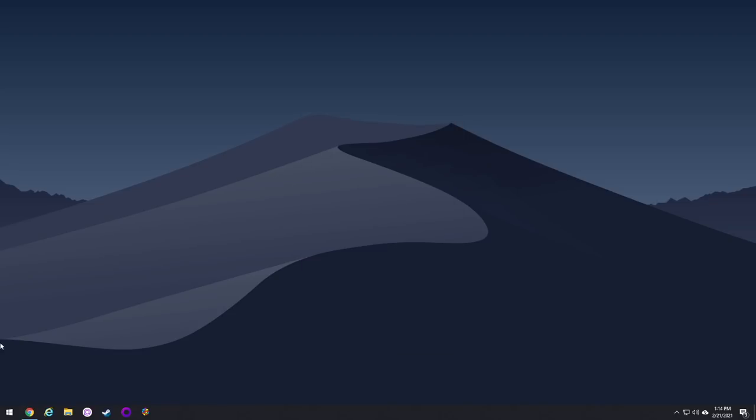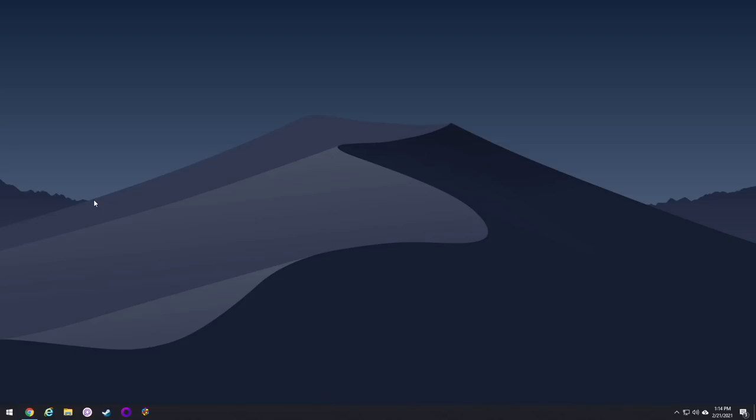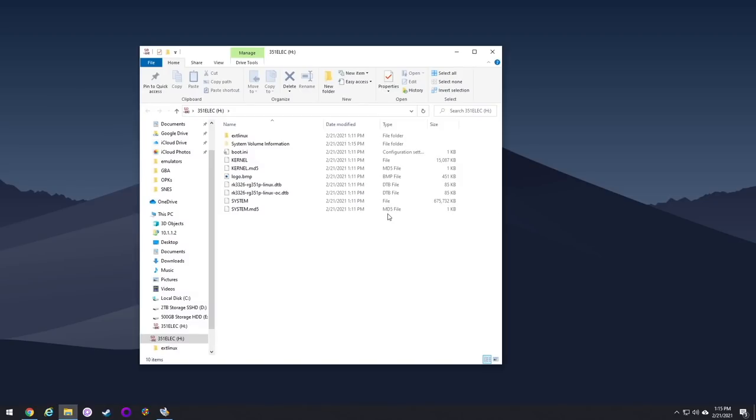Open up Win32 Disk Imager, navigate to where that image file is, select open, make sure you have your SD card selected, and push the write button. It'll give you a warning — go ahead and hit yes. It'll take about a minute and it'll flash everything onto your SD card. After that, just eject your SD card and put it into your device.